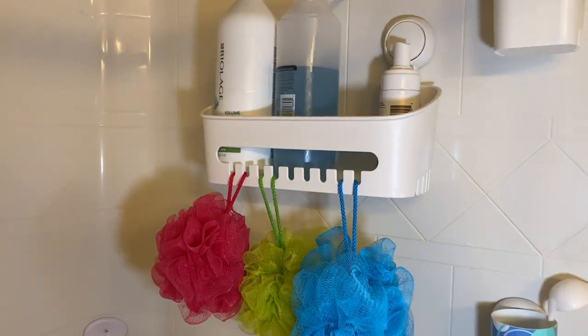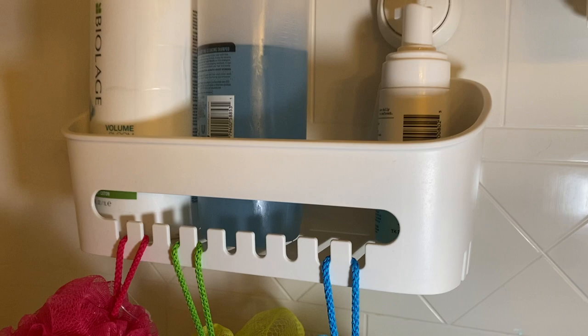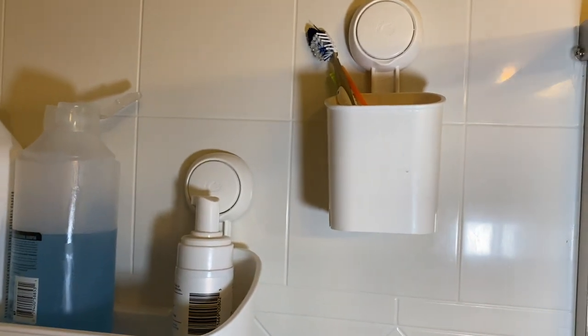My wife just got this for a bathroom and it's really fantastic. Once you put it on it's pretty hard to remove — it's gonna stay in place, it's gonna hold a ton, and it's gonna be quite difficult to take off. Once you put them on it's gonna be secure in place.